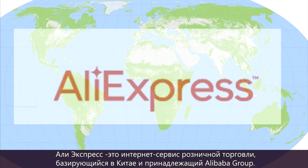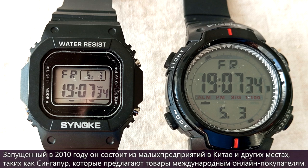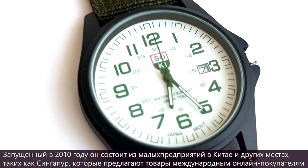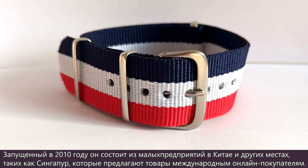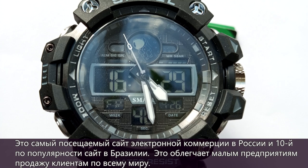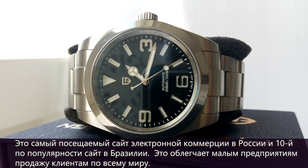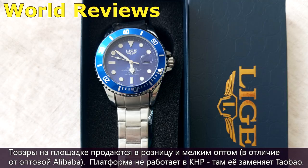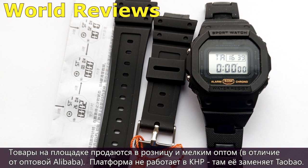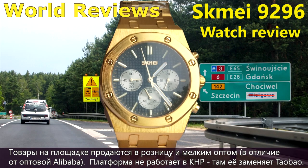AliExpress is an online retail service based in China, owned by the Alibaba Group. Launched in 2010, it is made up of small businesses in China and other locations such as Singapore that offer products to international online buyers. It is the most visited e-commerce website in Russia and the 10th most popular website in Brazil. Products are sold at retail and small wholesale, unlike wholesale on Alibaba. The platform does not work in China, where it is replaced by Taobao.